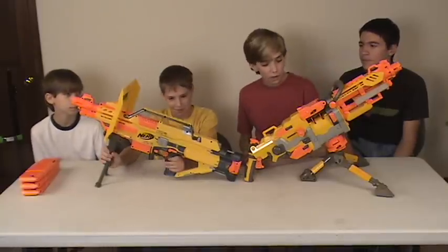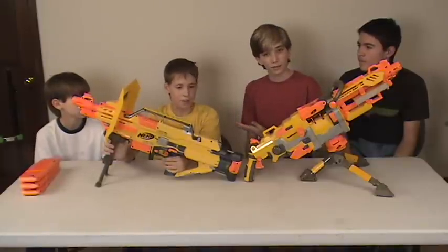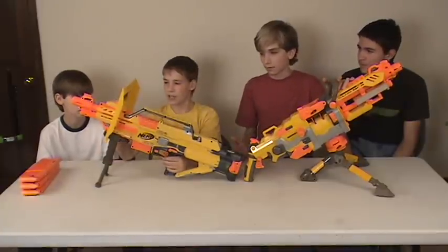Hi, welcome to Nerf SoCon VS. I'm Adam. I'm Julian. And here are our guests. I'm Samuel. I'm Daniel. Today we're going to be comparing the Vulcan EBF-25 with the Stampede ECS.